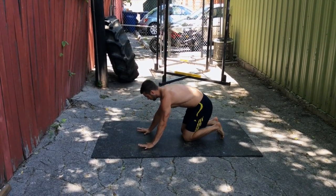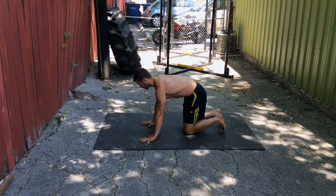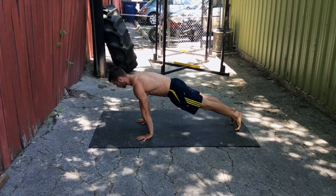Start up in the plank position with your fingers spread wide. Your inner elbow is facing forward, so your biceps is facing the direction that your head is facing. And your shoulders are right over your hands.